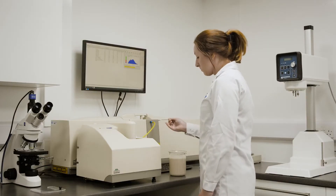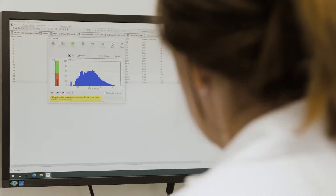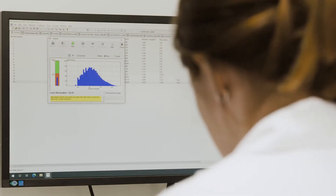Where a Silverson mixer has been used in manufacturing, the mixture will already have a very fine particle size, meaning it can be passed through the homogenizer at a much faster rate, reducing processing time further.